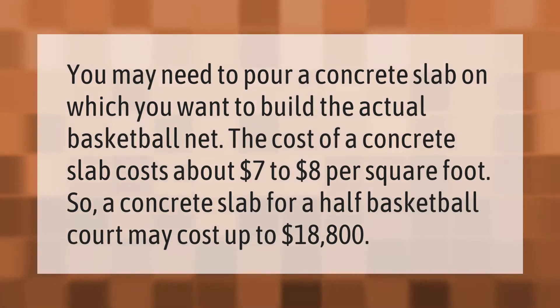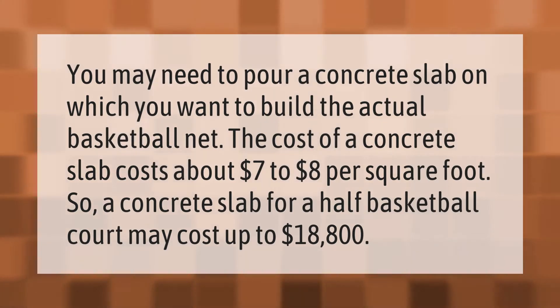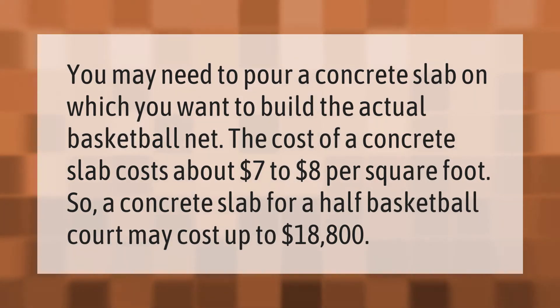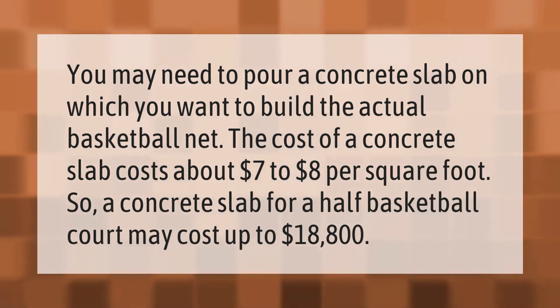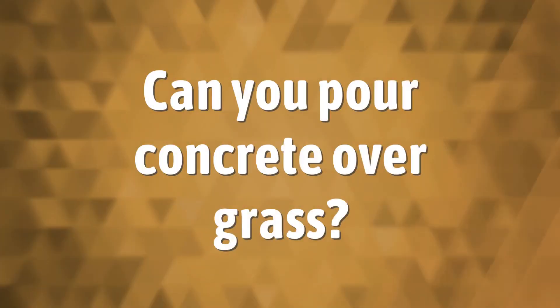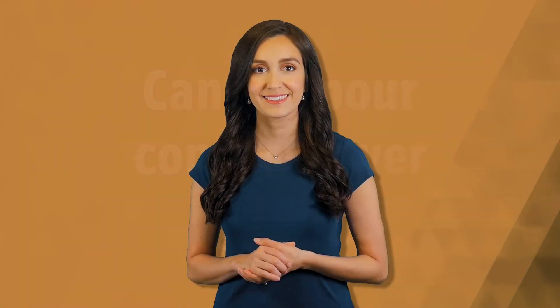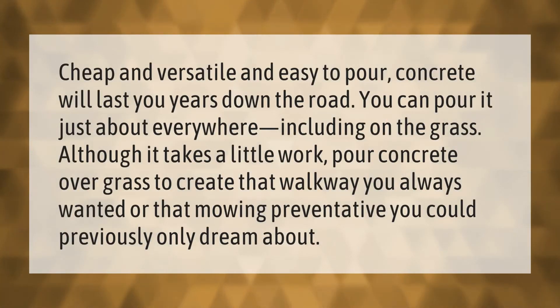You may need to pour a concrete slab on which you want to build the actual basketball net. The cost of a concrete slab is about seven to eight dollars per square foot, so a concrete slab for a half basketball court may cost up to eighteen thousand eight hundred dollars.